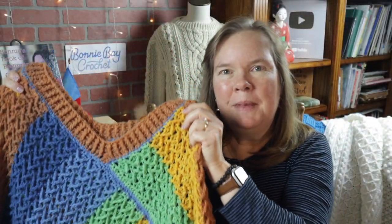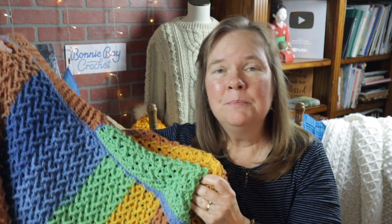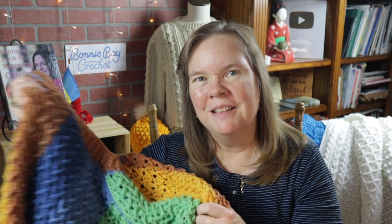I hope you enjoyed making the Arrow Poncho with me today. If you did, please comment in the comment section below — I would love to hear from you. God bless, bye bye.